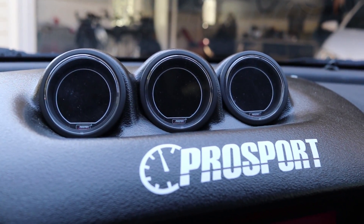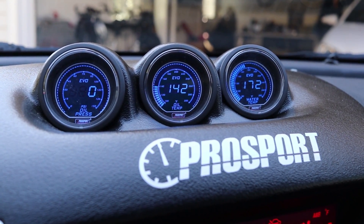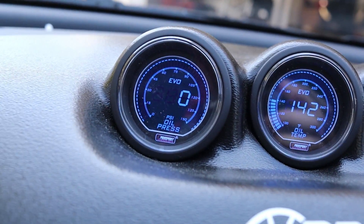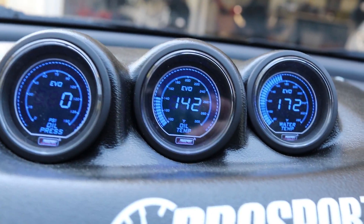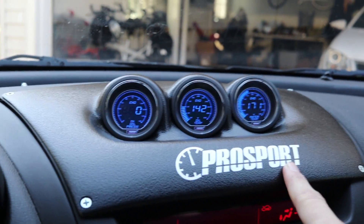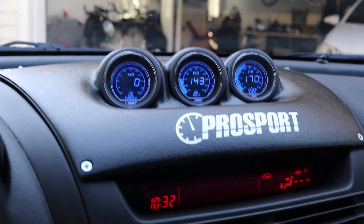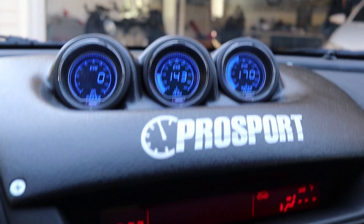What's up guys, today I'm going to teach you how to install ProSport gauges on your RX-8. Right here I have installed the oil pressure gauge, the oil temperature gauge, and the water temperature gauge onto a low-tech gauge pod. These are all ProSport Evo gauges. I'll have the link to buy everything you need including the adapters in the description. These are 52mm gauges and I'm going to show you how to install them.